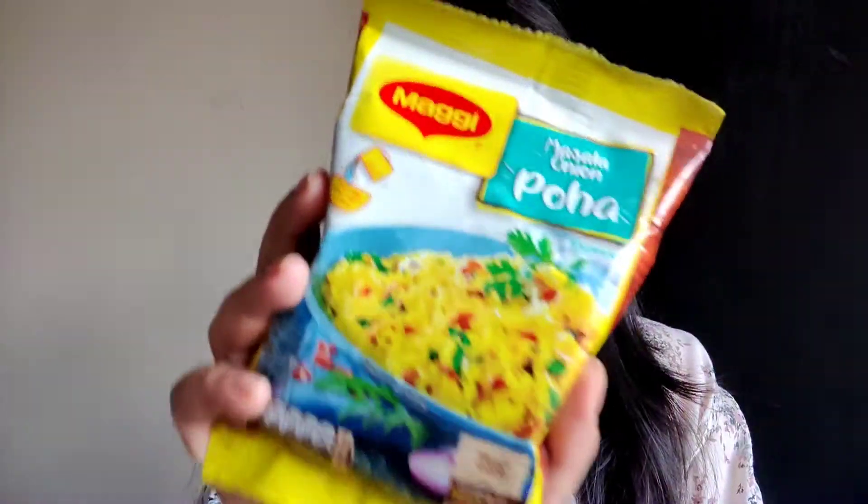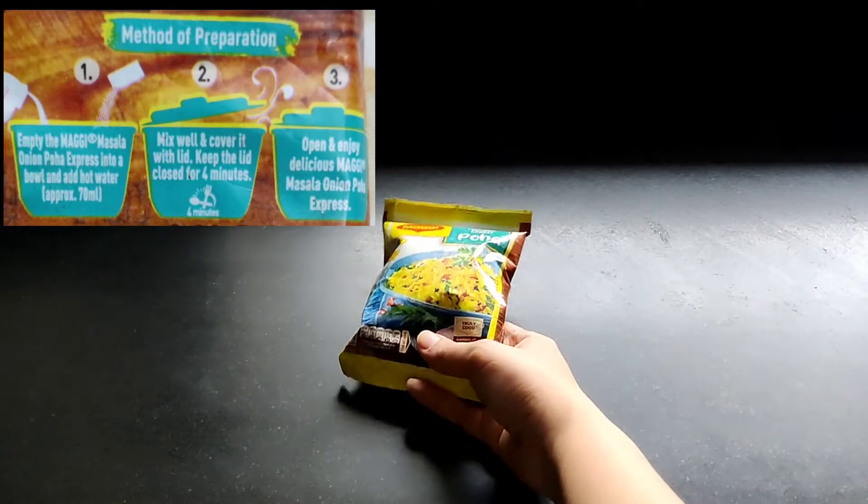The product has a very nice quirky packaging. It says you just need to add 70 ml of hot water to prepare it. It also says it has the goodness of peanuts, rice and curry leaves. This is the Masala Onion Poha, and it retails for rupees 25. It's very easily available on any online or offline grocery store.